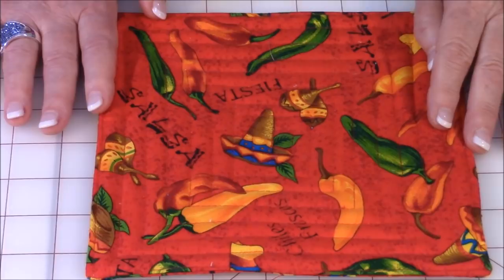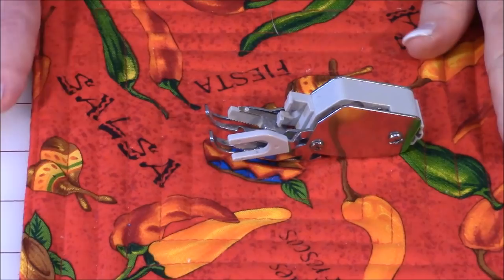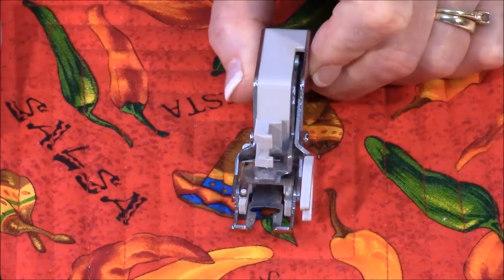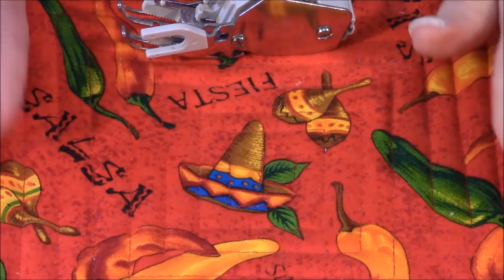When you're making potholders you're going to be sewing through a lot of fabric, and sometimes your fabric will shift when you have that many layers. I use a walking foot. You don't necessarily need it, but if you have one I recommend it. If you don't have a walking foot, you're just going to need to use a few more pins to hold the fabric in place as you sew.